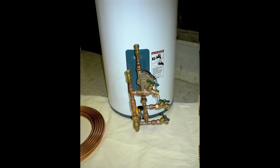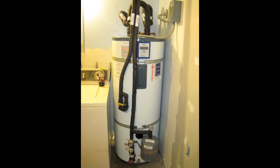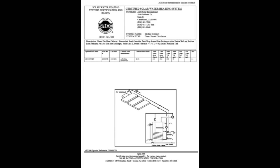Our very popular, easy to install, open loop Skyline 3 and closed loop Skyline 5 systems are Solar Rating and Certification Corporation OG300 system rated and qualified for all state and utility rebates.